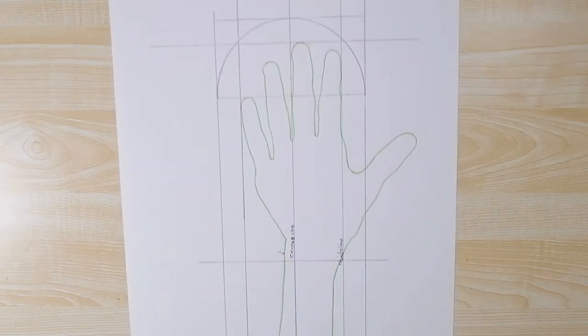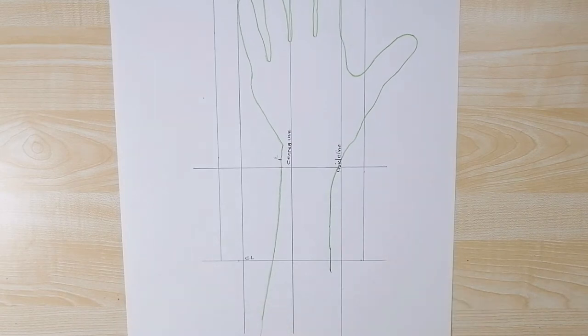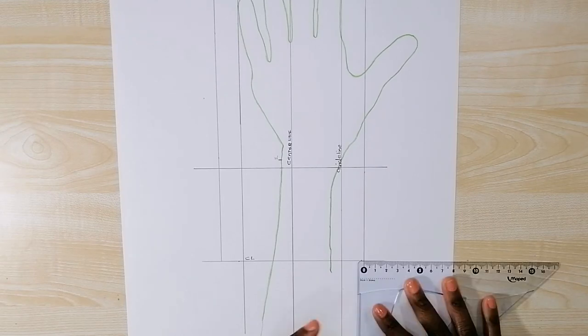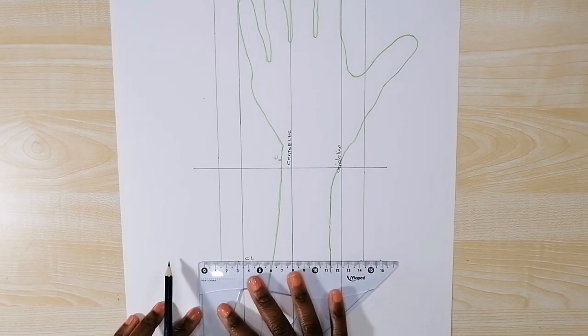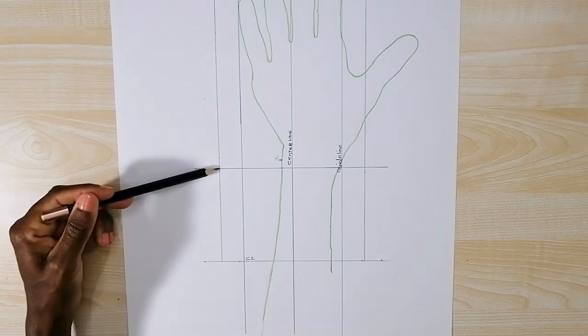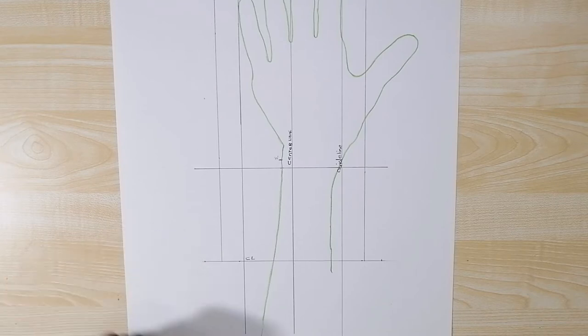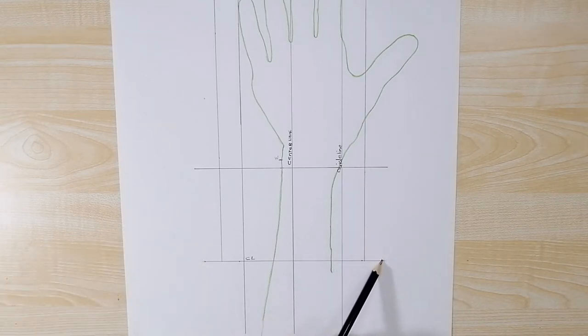Now I'm going to finish drawing up the cuff of the mitten. I want the cuff to take up this shape, so I measure 1.5 centimeters from this line outward and also 1.5 centimeters from this line outward. Then from this point I draw a line to this point here, and I do the same on the other side — I draw a line from this point to this point.